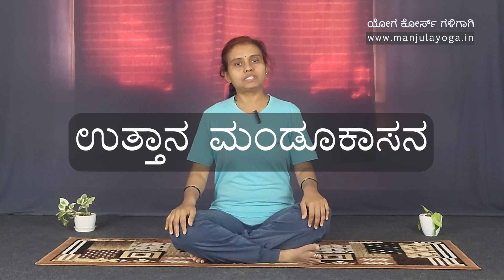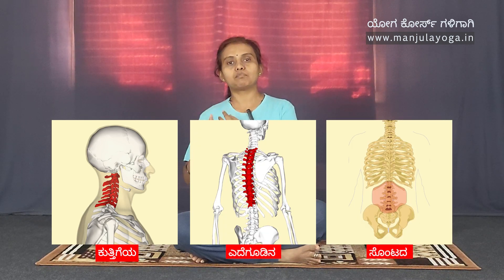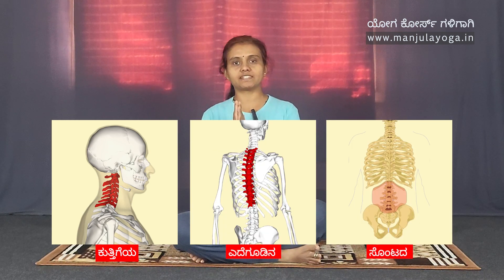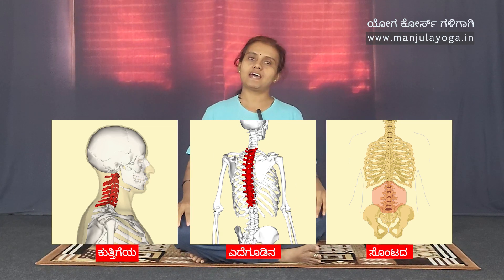I'm a coach of Namajula. This is an asana covering cervical, thoracic, and lumbar — so it addresses all the pain in these areas. Let's get started.